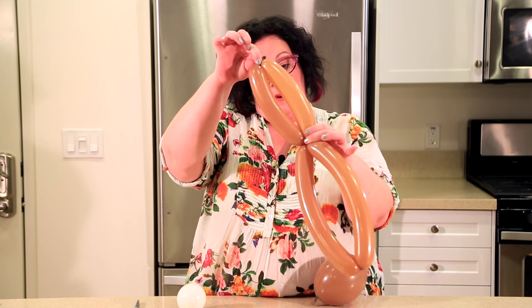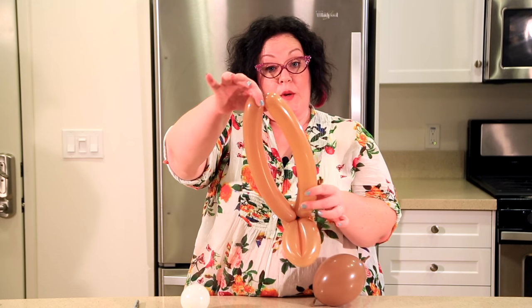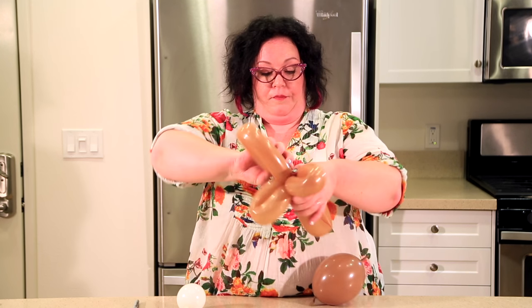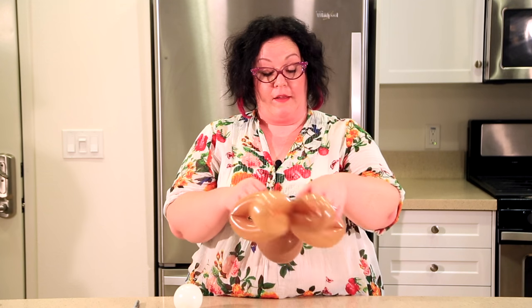Then you're going to take this part here and twist it into this part here — those are his feet. Go ahead and sew it through so it doesn't come undone. Since we already know where the middle is, we're just going to wrap that back down to the bottom.